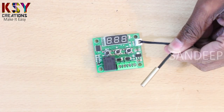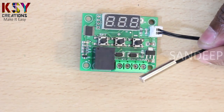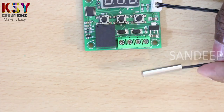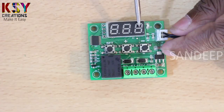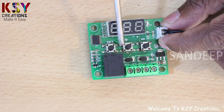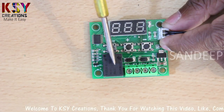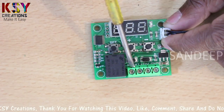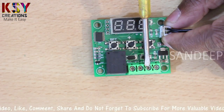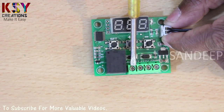This is the temperature relay, and this is the thermostat sensor. This is the numeric display where you can see the temperature. These three are the setting buttons. This is the relay — the main part of the module. You can see there are four terminals: this is ground, this is positive 12 volts, this is K1, and this is K0.